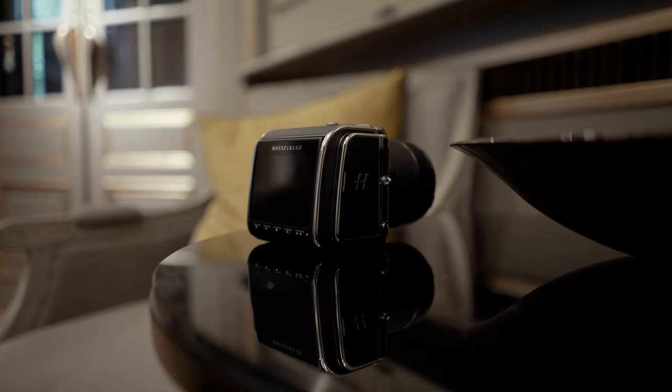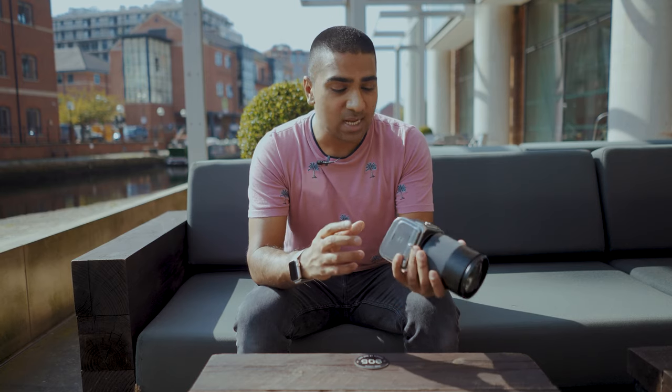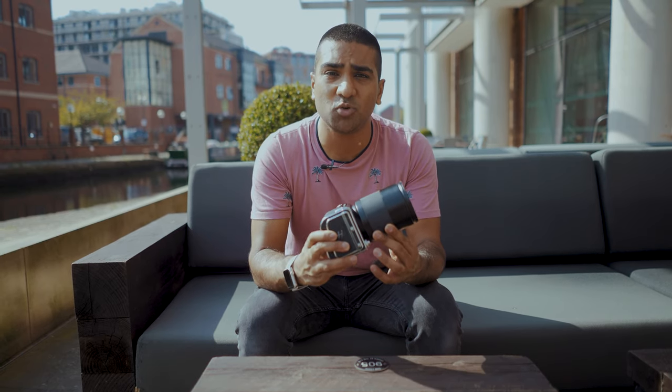Last year in June I attended a Hasselblad event in London where they announced the X1D2 and the CFV2 with the 907X. At the time I was really excited about what this camera was because in my mind I thought the potential was huge. Hasselblad mentioned they were planning on releasing the camera sometime around November or December 2019. It's taken a long time but it's finally here, and in this video we're going to be producing a detailed review of the camera. I'm also going to be discussing why I think this is probably the best thing that Hasselblad has produced in the last decade.